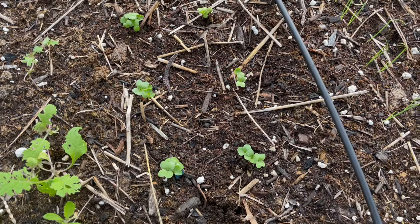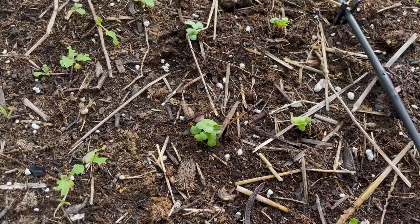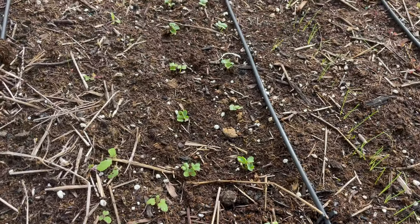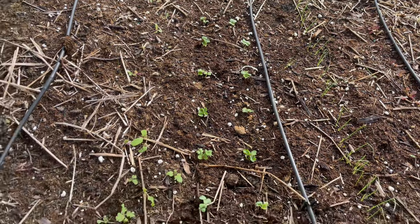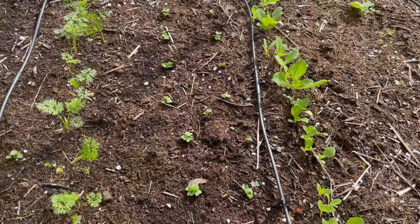They came up just a couple days later. As you can see, there's about three in a row. There might be a couple with four — I might have to thin that out, but we'll see if that grows. This is an experiment to see if this will work. This row too, I did a double, basically.